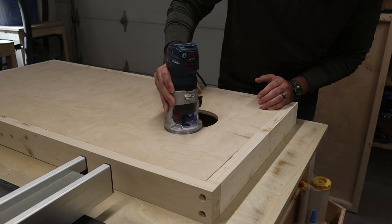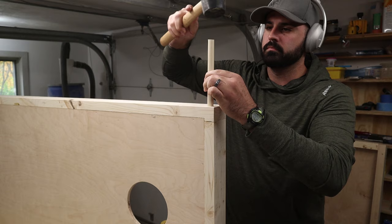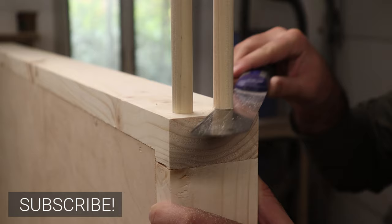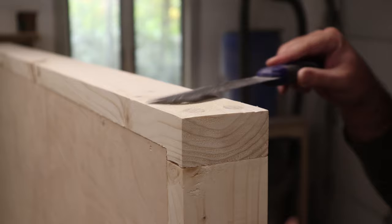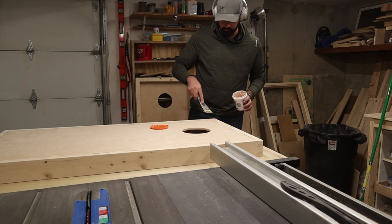Before moving on to the legs, I softened up the hard edges of the hole with a round-over bit, plugged the screw holes in the frame with dowels, and used some wood filler to hide any gaps between the plywood top and the frame.